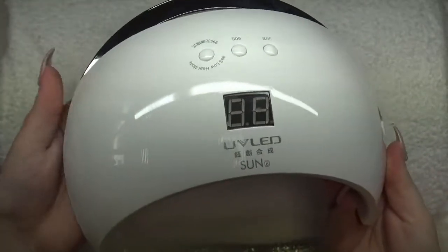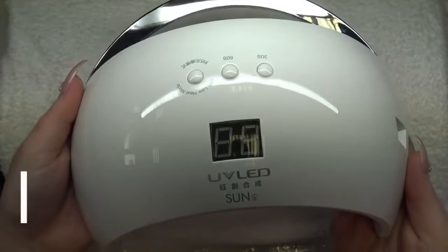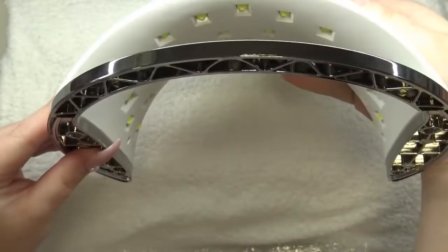The lamp is, I think, beautiful. I like it more than the 5.1. It looks so modern and cool for me, and it has the same things as the 5.1.